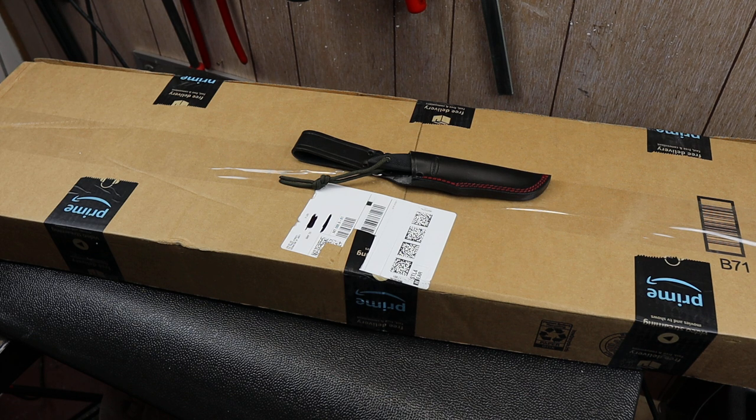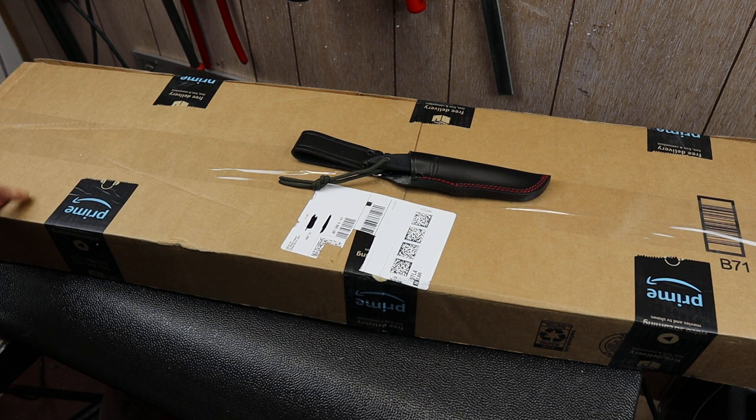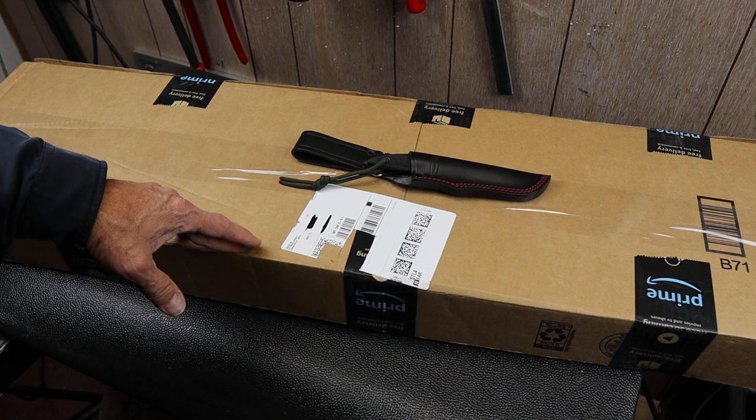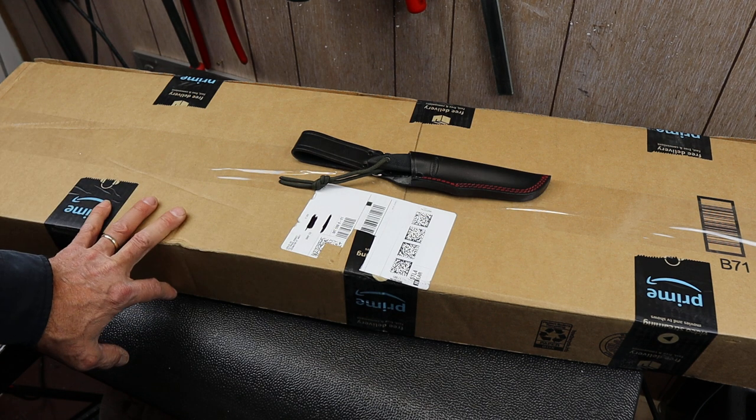Howdy folks, Doc here with Last Best Tool and I've got a quick unboxing. I think I know what this is. The box seems way too big but I'm not really expecting anything else, and what it is is a tool that a company offered to send me to try out, to get my first impressions and basically do an unboxing of it.